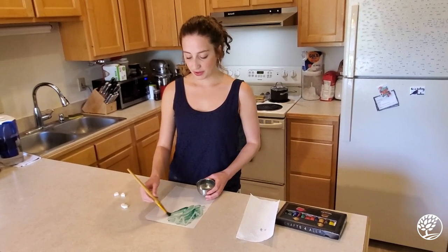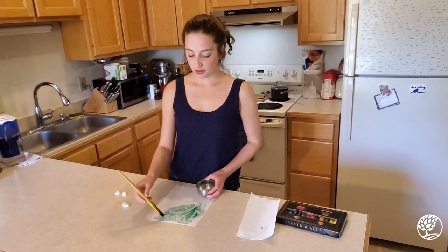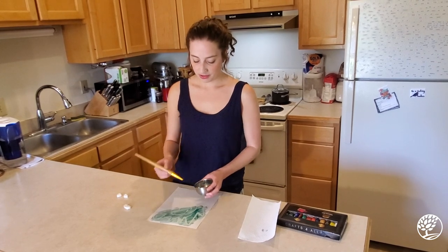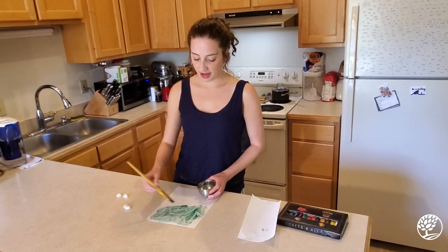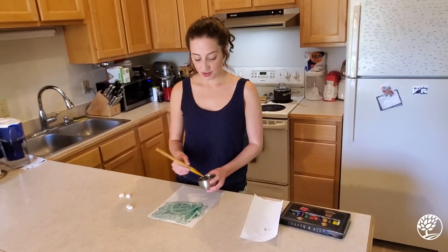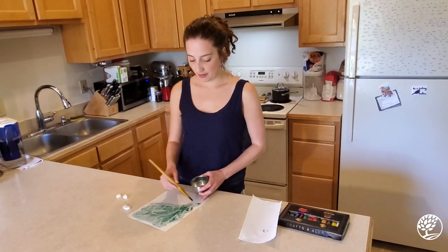So as we paint over the drawing, the places where the crayon or candle were rubbed on it, it's going to resist the paint and that part is going to stay mostly white. So your secret picture or message will show up as you go.